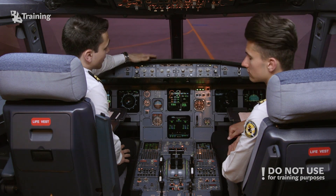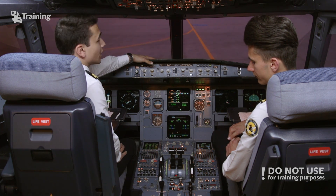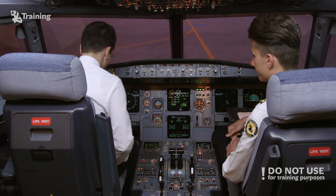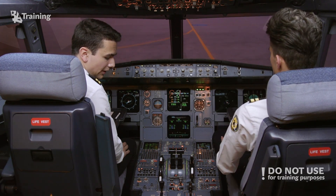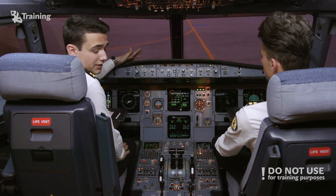We've pushed back from the gate at Zurich Airport, we've started engine number two, and today we will do the cross-bleed engine start of engine number one. We've already obtained the clearance for the high idle start last time from ATC, so there's no need to do it again this time.